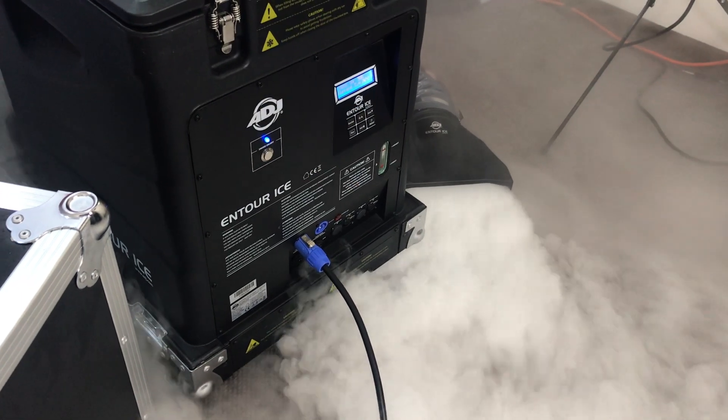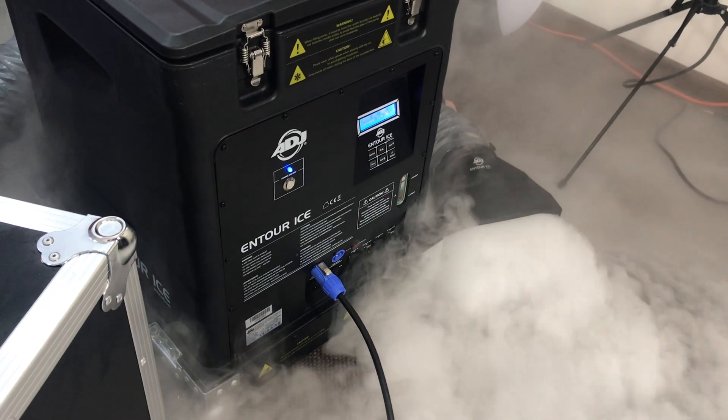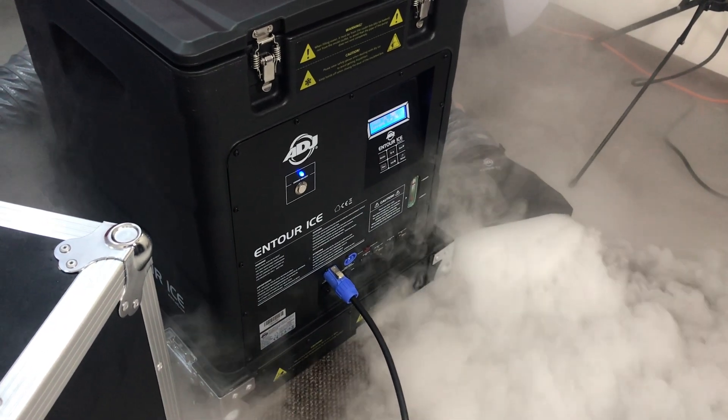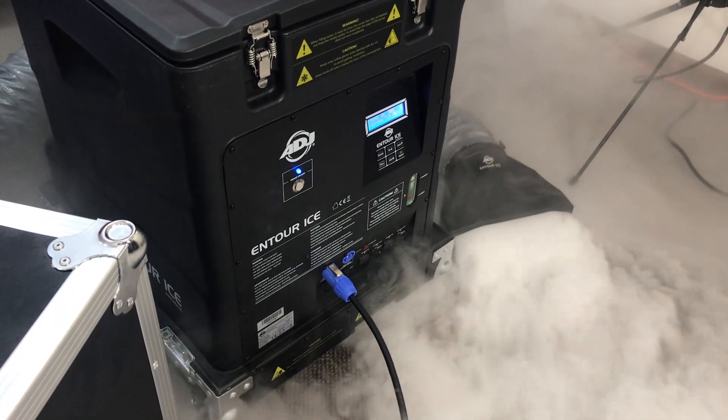I am just going to push this one here so you can see what happens when I do that — that is just going to continuously push the dry ice for you.